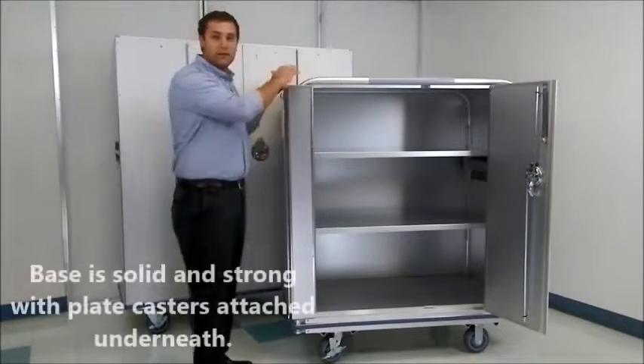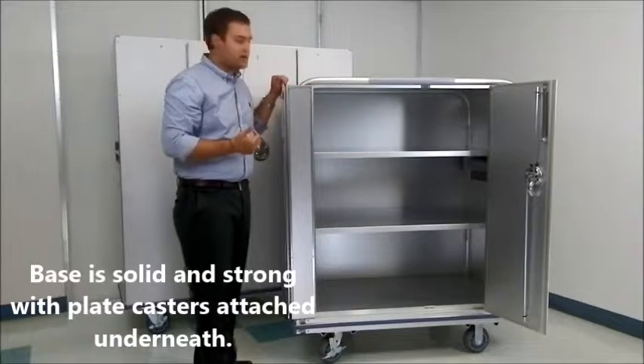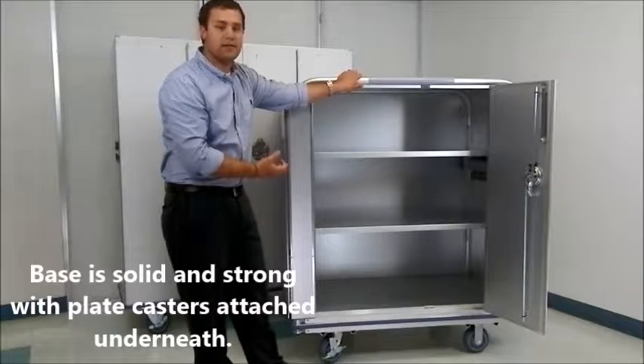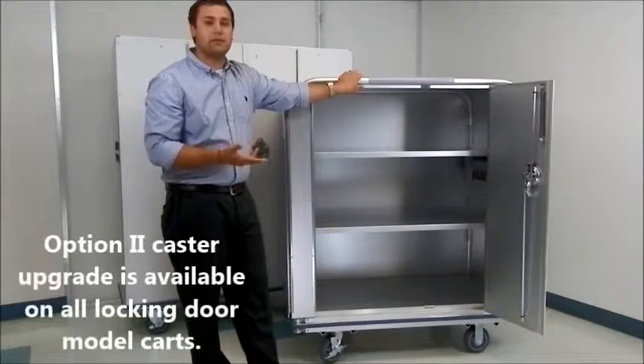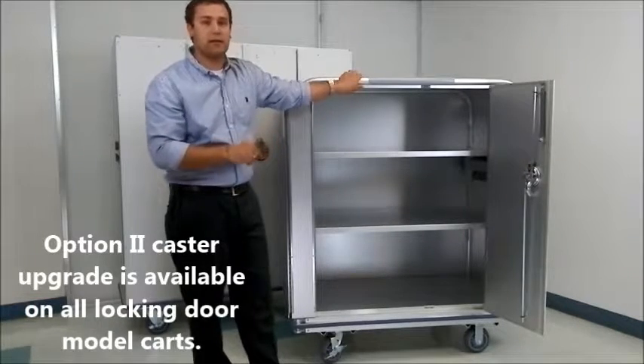Our base on the L-series cart — which is this one — features the round frame design as you've seen in previous videos. It's a super strong base and the plate casters are attached right to the bottom of it. They come standard with two rigid and two swivel casters. However, we do have options, such as the option two upgrade, where you can have four swivel with directional locking casters.